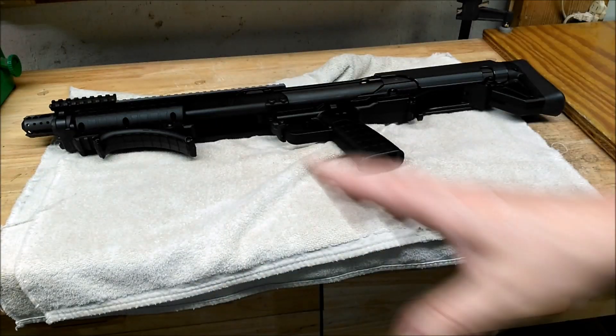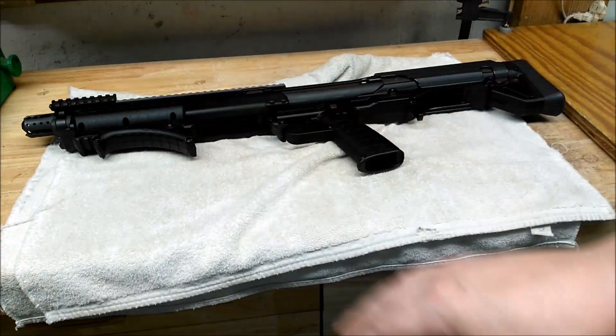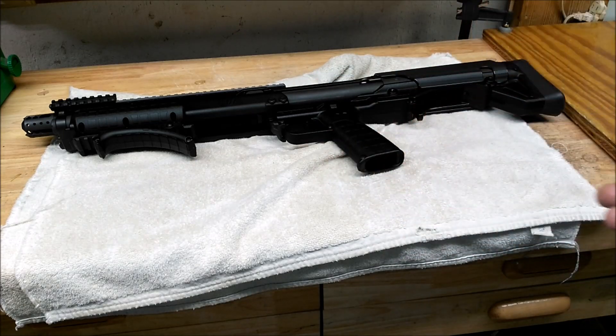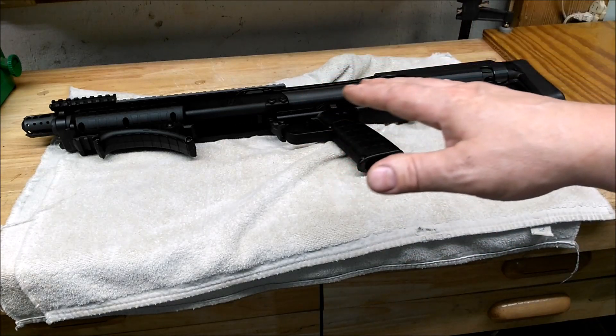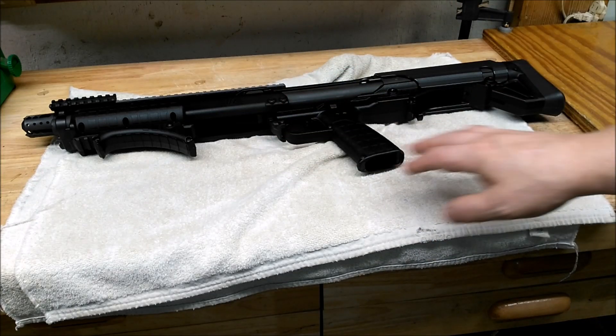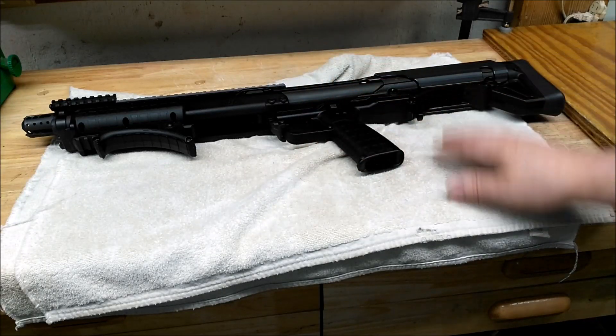It falls out easily while you're trying to get pins situated if they don't line right up. I ran into some issues and didn't get things right the first time, so it took me a couple hours. It's not really complicated — it's just getting things lined up.